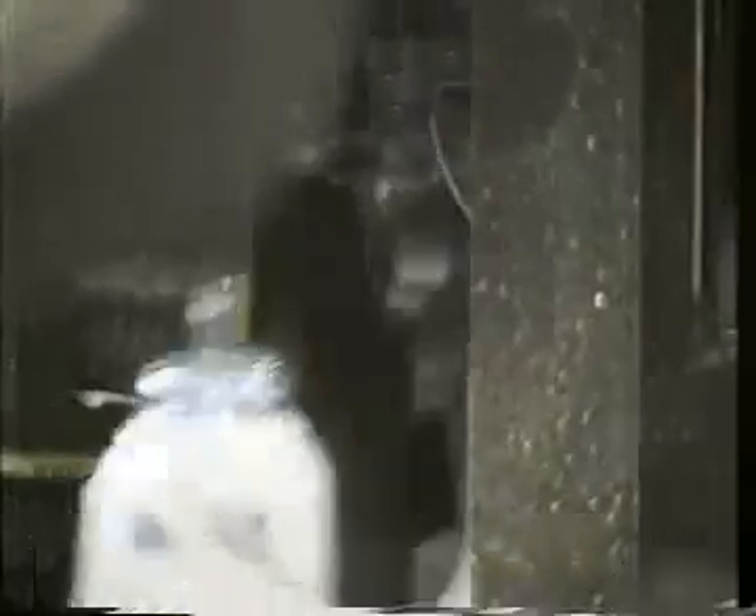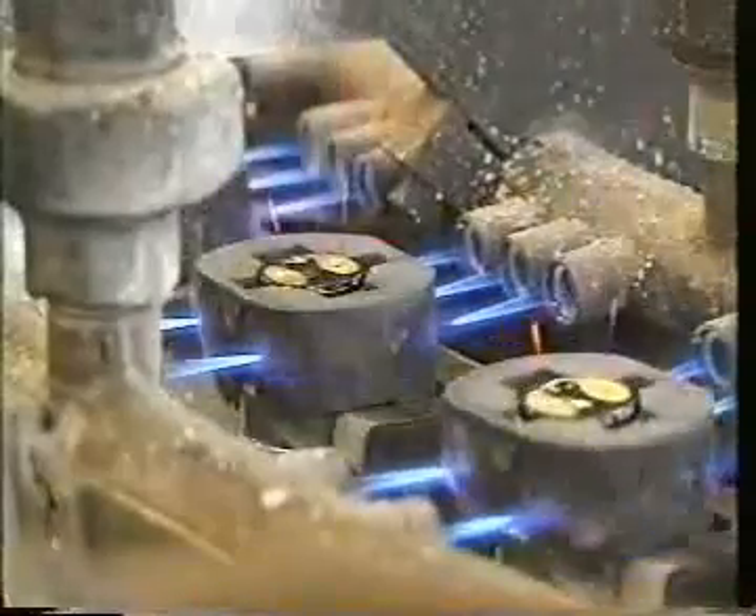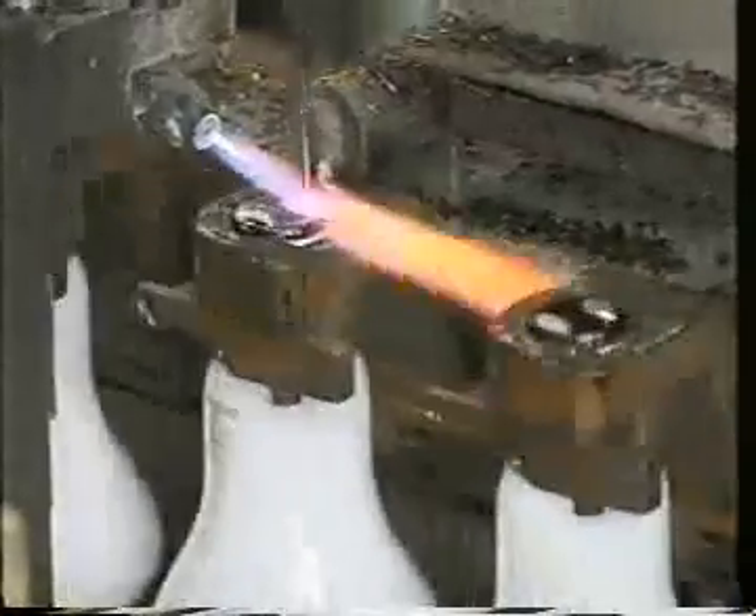Now the right cap is fixed to the lamp by means of cement. The contact points are soldered.